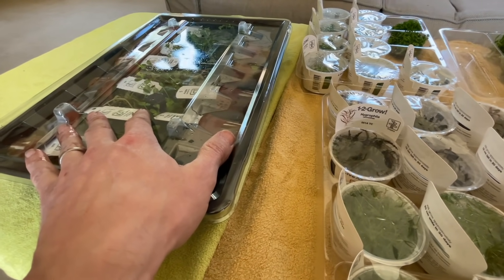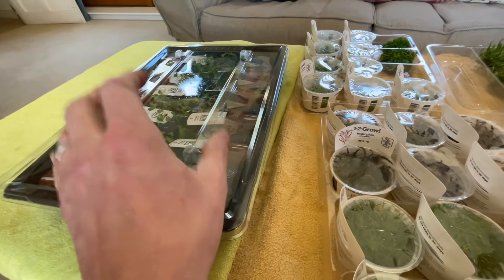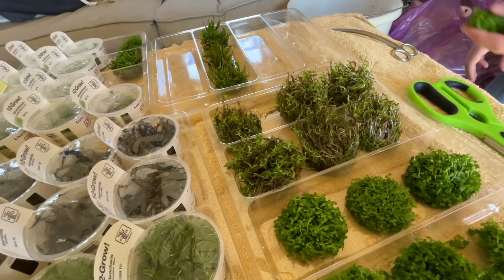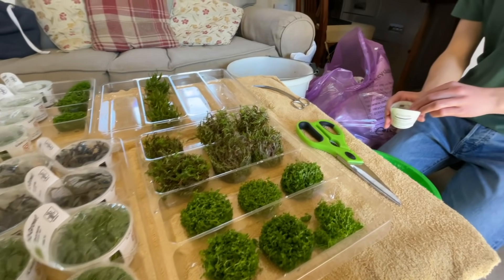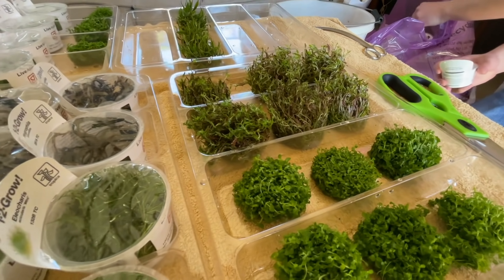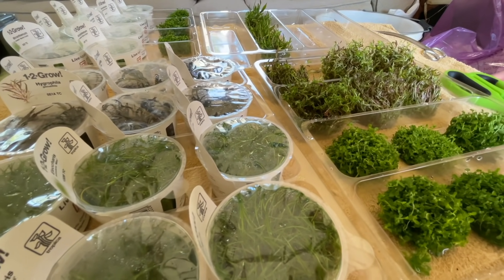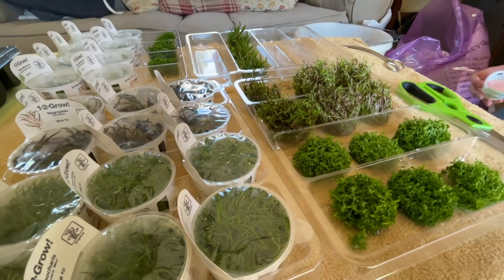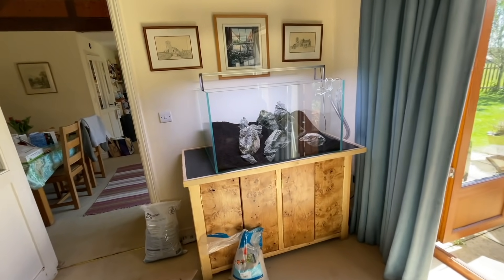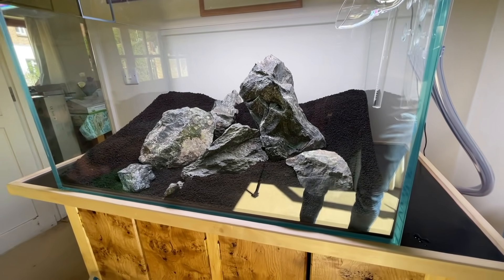We're going to mix the Rotala rotundifolia and HR to get a nice blended texture. This is the first time Will has ever prepared plants — and he's doing a great job. Will is planning on taking aquascaping more seriously; I'm going to mentor him a little bit. He's going to create an Instagram account and do some updates of this scape for us all to enjoy, so I'll leave a link to that when appropriate.